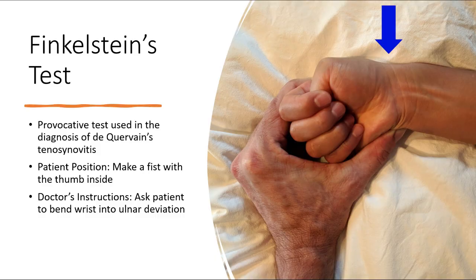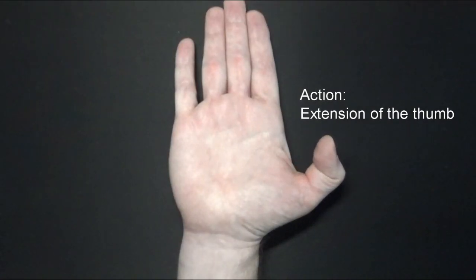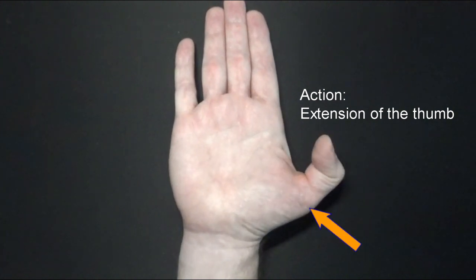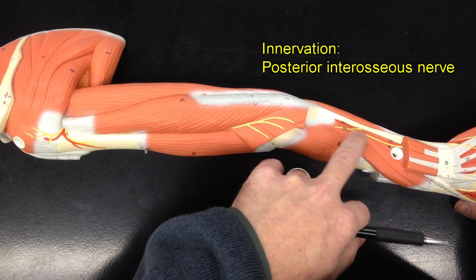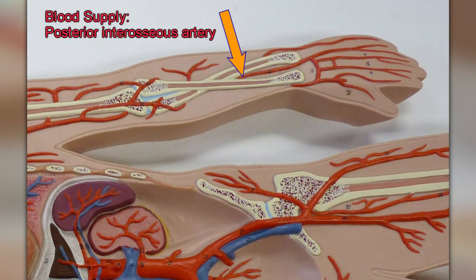When de Quervain's disease occurs, it makes certain thumb movements difficult. This is assessed using Finkelstein's test, an orthopedic test used to determine whether someone has this condition. When the extensor pollicis brevis contracts, it extends the thumb at the metacarpophalangeal joint and carpometacarpal joint. Like the other muscles in this video, it's innervated by the posterior interosseous nerve and receives its blood supply from the posterior interosseous artery.